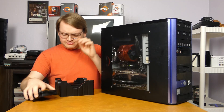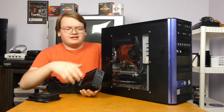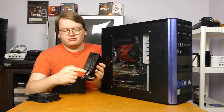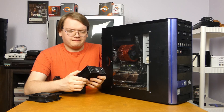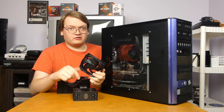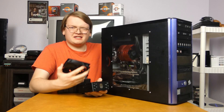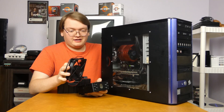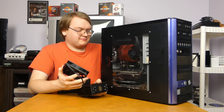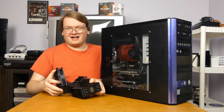At first glance it might not seem like there's all that much more mass to this Hyper 212 Black compared to the Zalman cooler, but that Zalman only has three heat pipes while the 212 has four, so that is a significant upgrade. And with its 120mm fan, it's moving a lot more air over the fins, so in theory this cooler should be a lot better. It's also a Silencio fan, and these things are pretty quiet — it's going to sound a bit out of place compared to the other louder fans in the system, but I can tolerate it.